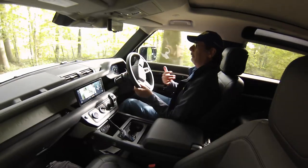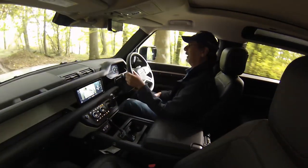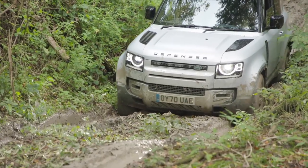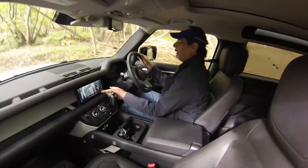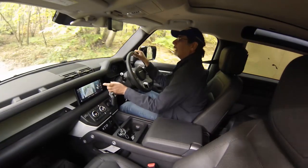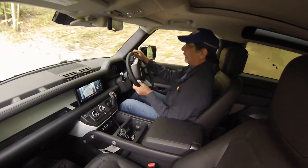Too much power and the wheels just spin; too little and it won't make the slight incline. On mud and ruts mode it's automatic and it locks and unlocks the differential by itself — green I think is unlocked and orange is locked or partially locked. You can watch it doing it in real time, which is very clever.